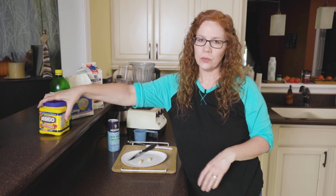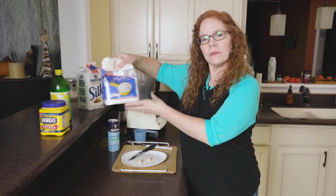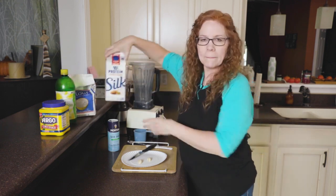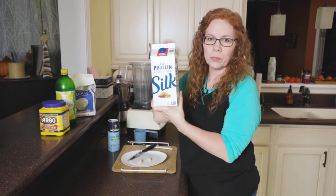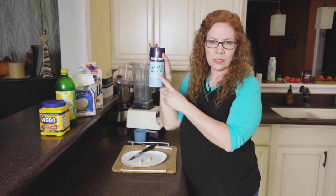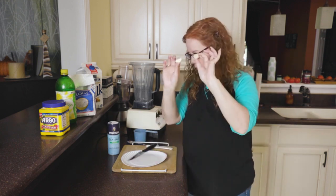For this sauce you will need some cornstarch, some flour, some lemon juice, your non-dairy milk — I like the almond cashew with the protein in it — and some salt. I like the coarse sea salt, and a couple of cloves of garlic.